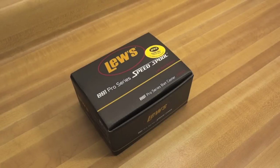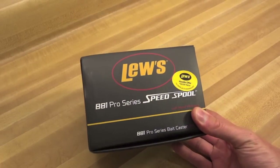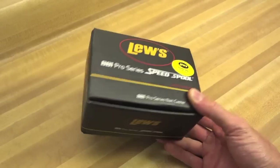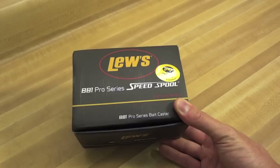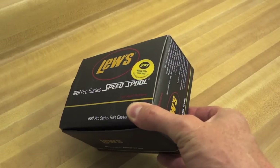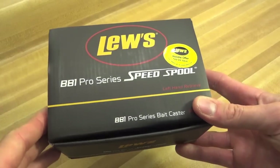Hey everybody, this is Keepin' It Reel Fishing and today I'd like to show you the Lou's BB-1 Pro Series BaitCast Reel. As of the making of this video, this is a relatively new reel — it was announced for iCast 2013 back in July. This picks up where the BB-1 left off, namely with an external centrifugal cast control. I'll talk about that and some of its other features as we take a closer look at the Lou's BB-1 Pro Series.